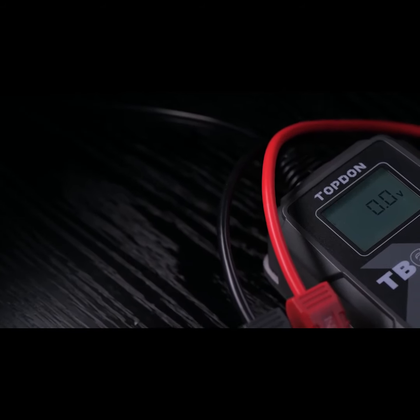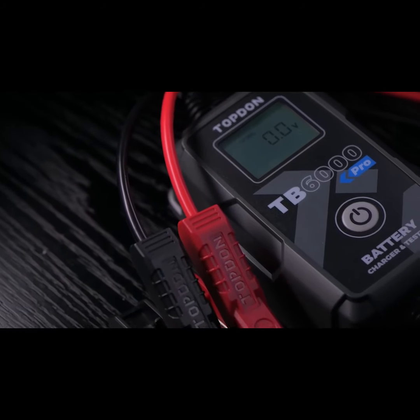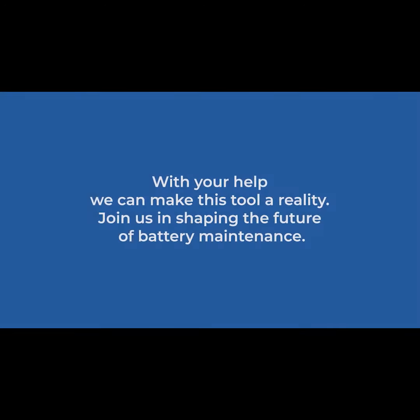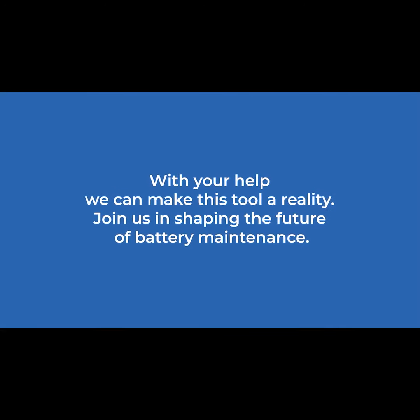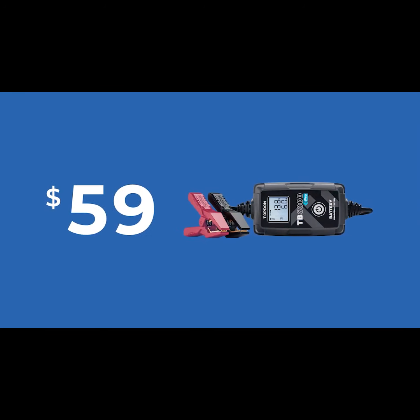Join us for this exciting release of an industry-first tool for the professional and for the home enthusiast. This first-to-market campaign will be further proof of the innovation that TopDon can and will provide. Typically, a battery tester and charger would cost you at least $200 — but not now. You can get the smart two-in-one battery charger and tester starting at just $59, but only through this campaign. Pledge now and be the first in the world to get the TB6000 Pro.